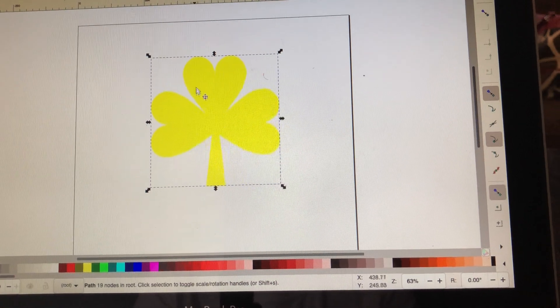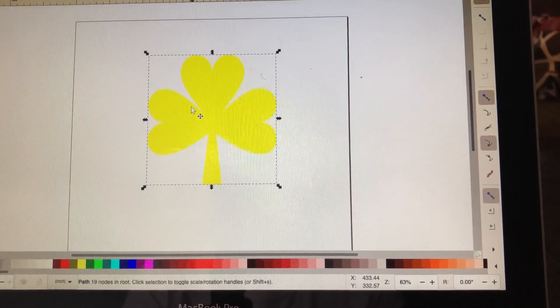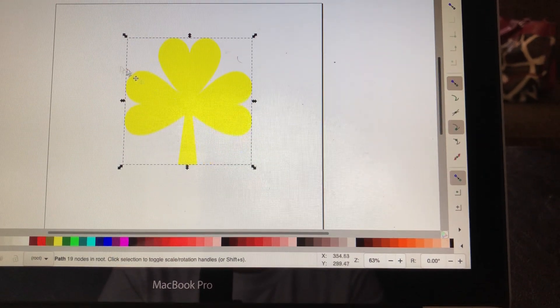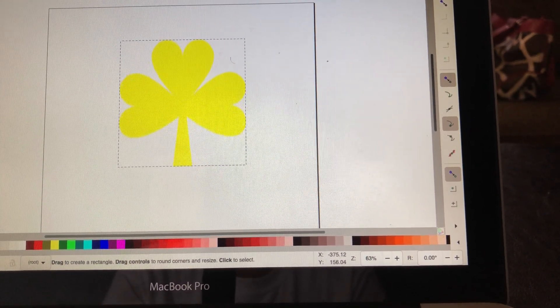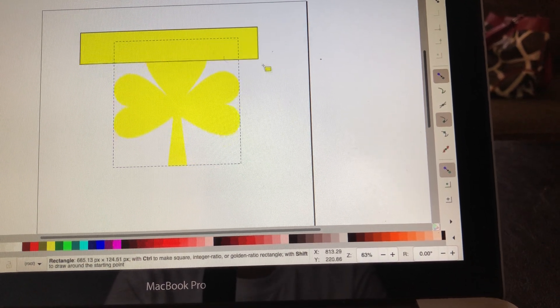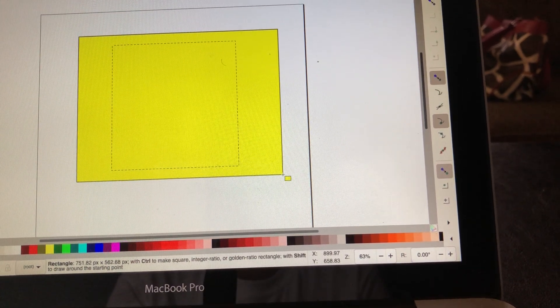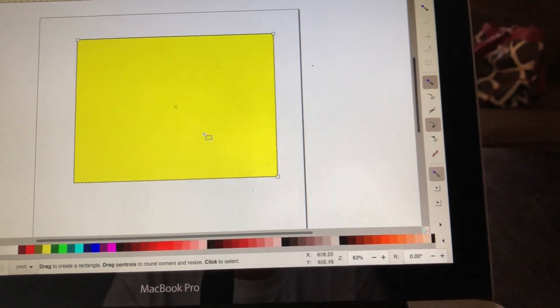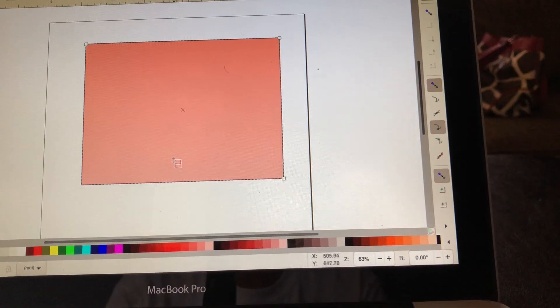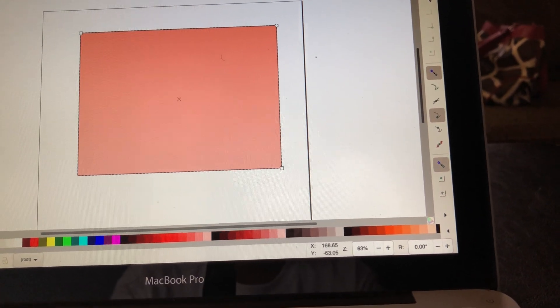Now that I have this sized to my specifications, I am going to next create a box to cover my whole image. I cover my image and I'm going to change the color of my box to this pink.